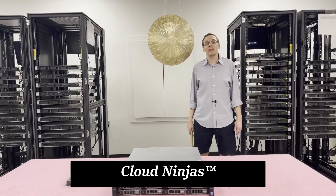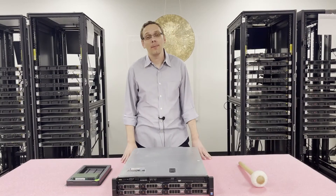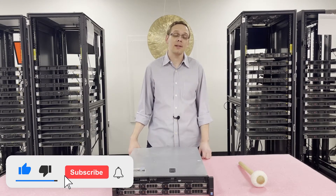Hi, I'm Scott Flowers with Cloud Ninjas. Today we're here to talk about Dell PowerEdge R530 Server Memory Upgrade Kits and how to properly load and configure the system. Thanks for stopping by to learn a little bit more about the Dell PowerEdge R530 today. If you find anything useful in this video, click that like and smash that subscribe.